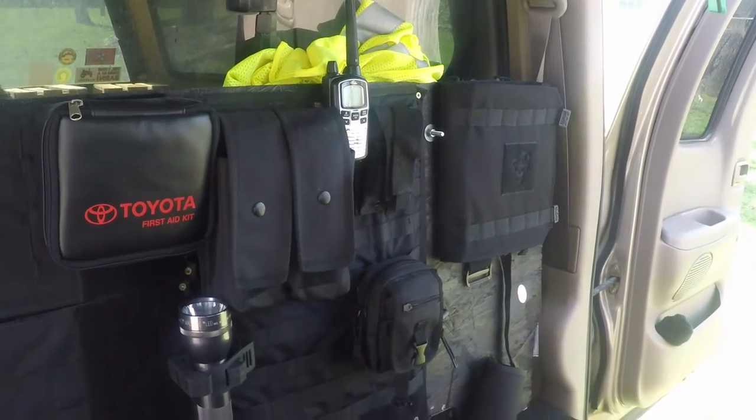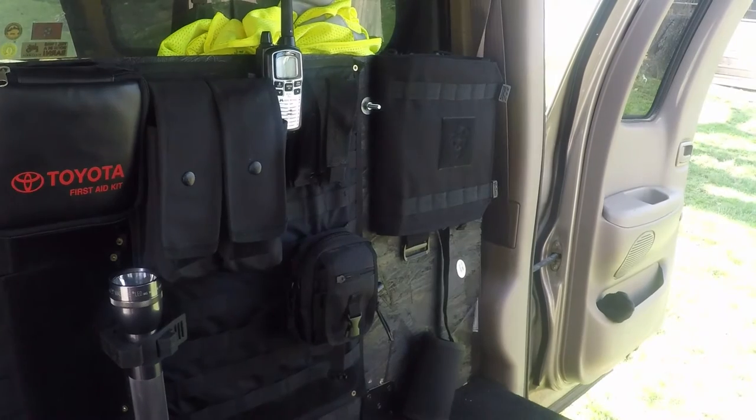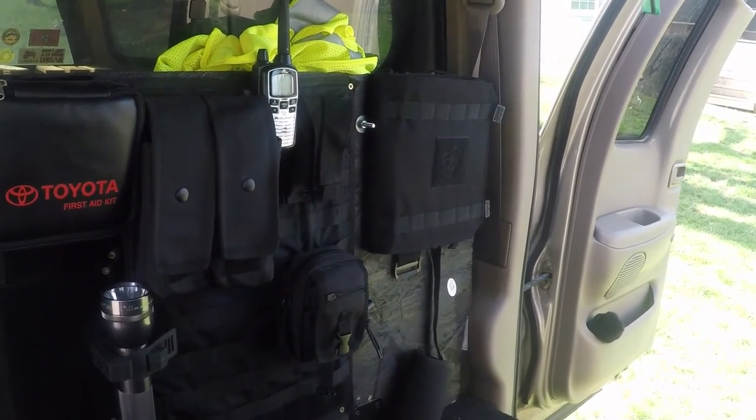Down there is a rifle carrier — it was actually for a backpack but I cut it and mounted it to the wood. So if I go hunting or anything like that, I can have a spot back there where I can velcro it in and it's good to go.